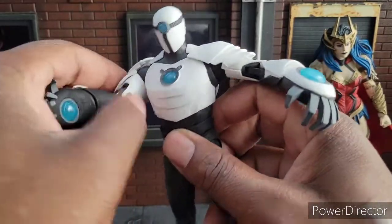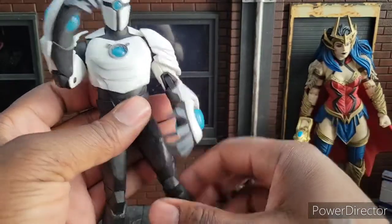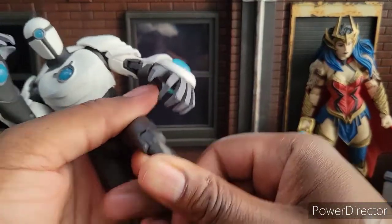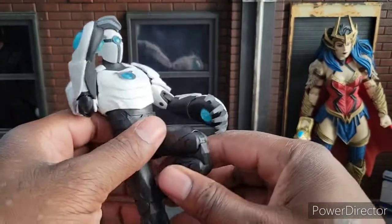I'm shocked he's still this white. The joints are stiff, but at the same time not to the point where you feel like you're going to break something. The only thing that's a little bit off is this knee pad here or this knee joint there. But it does look nice. It's a nice figure.